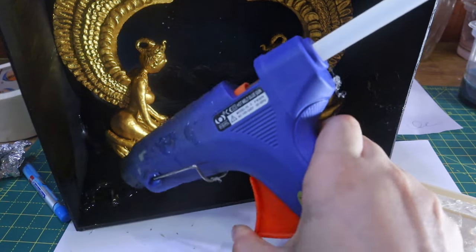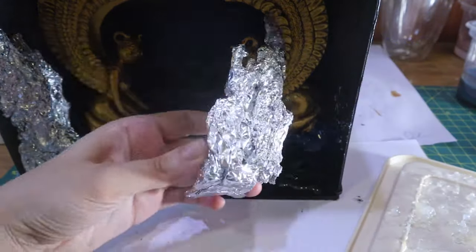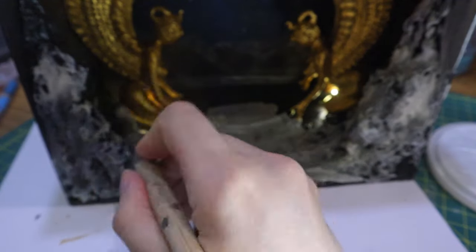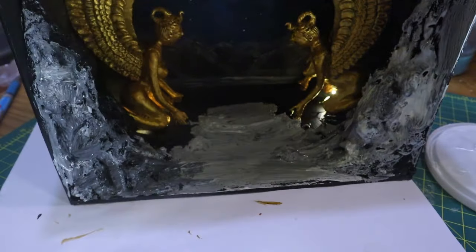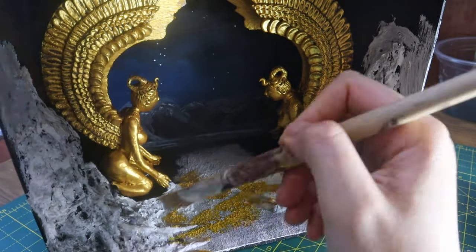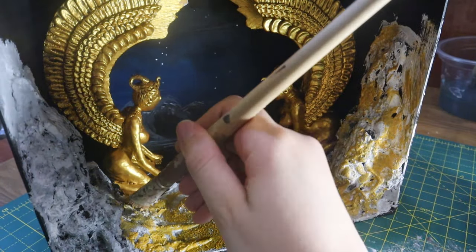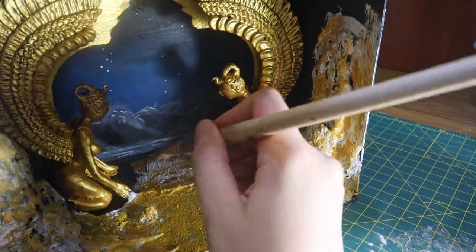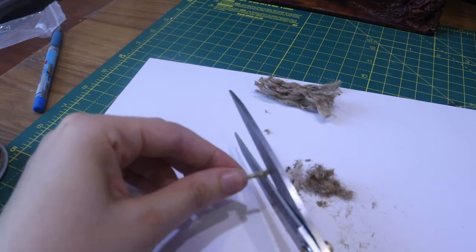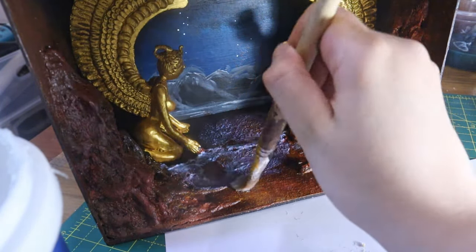I add bits of aluminium foil to serve as part of the landscape, cover them with putty, wait for them to dry, and then paint. I cut a bunch of burlap string to imitate dry grass, then glue it on the ground to hide any pieces of hot glue or strings.